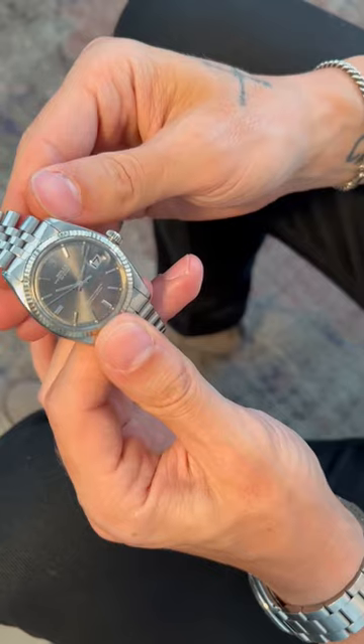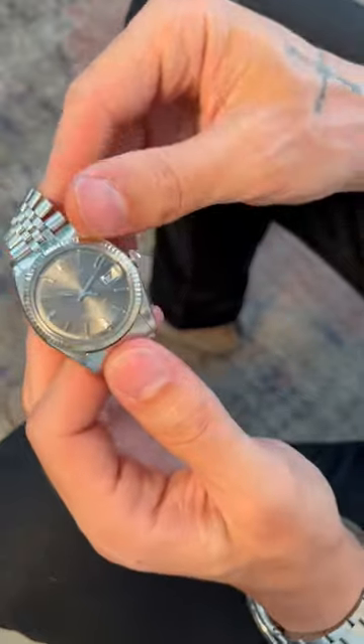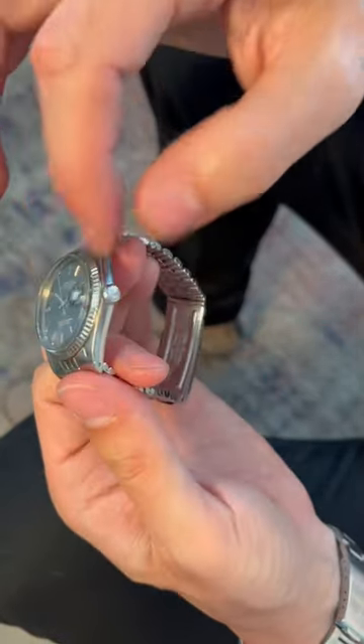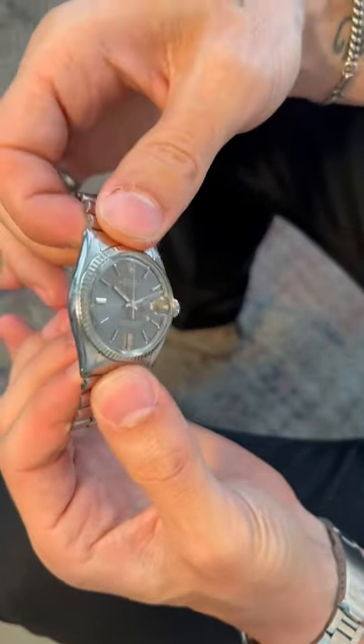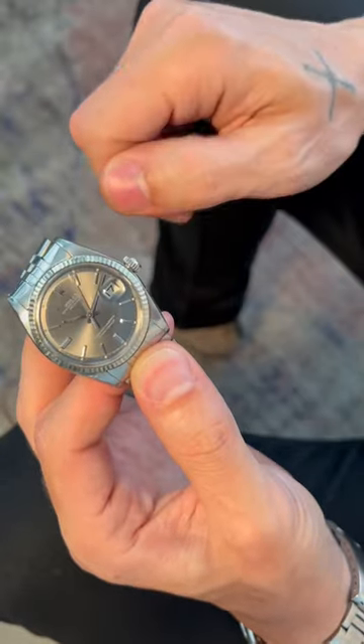All right guys, we got the watch back from the mini Rolex service tune-up. As you can see, we've got a clean, nice, new, fresh crystal. When we pulled the other crystal off, there was some micro cracking around the outer crystal, which would have made the watch not waterproof or moisture resistant. So we definitely replaced that.